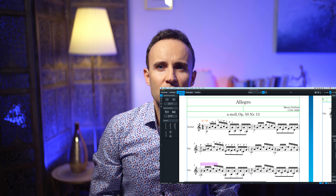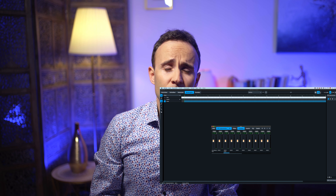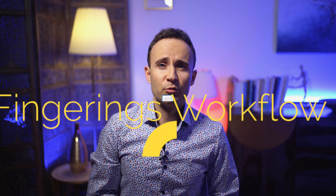In Dorico you do this: you press Shift+F and you choose the left or right hand — L for left, R for right — and then you write your fingering like in a word processor. For example, for the right hand, then I write. And for the left hand, then I write the left hand. The algorithm places the signs automatically in the perfect place.